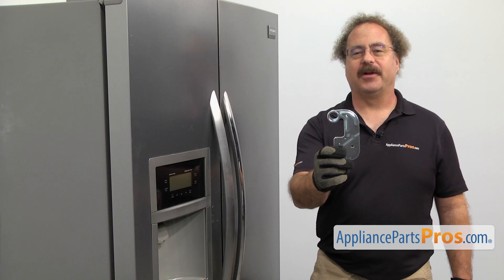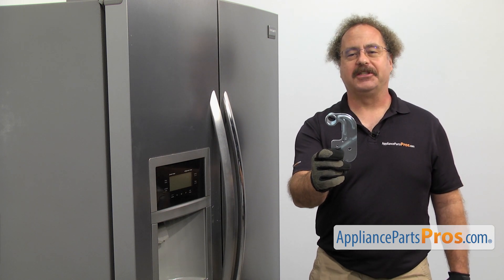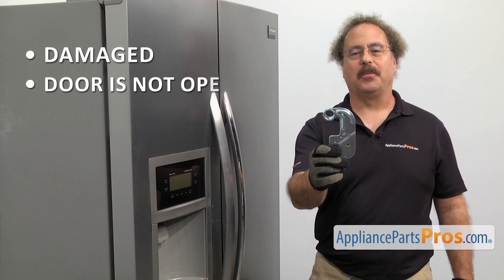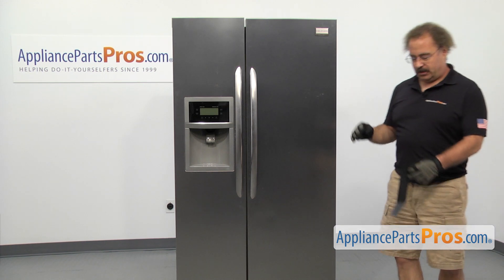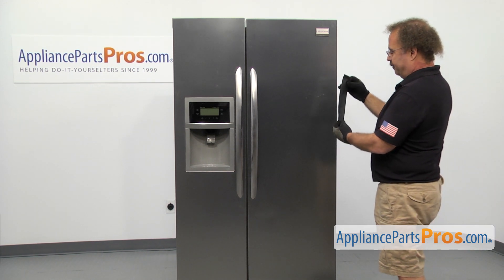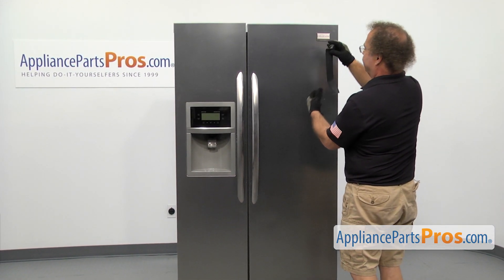The refrigerator door hinge is the upper hinge for the refrigerator door. The main reason you should be changing it out is it's damaged and the door is not opening and closing properly. The refrigerator door hinge is located at the top of the refrigerator door. Before we take it off, we're going to put some tape on here to make sure the door doesn't fall off when we take the hinge off.